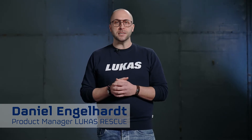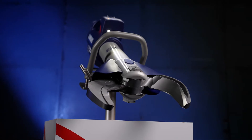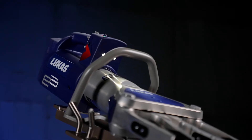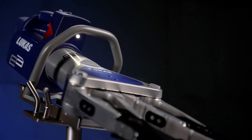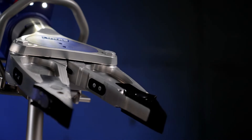We have fulfilled a special request from many of our customers and can now proudly announce that all E3 rescue tools can be used in saltwater. With the introduction of the E3 series, Lucas now has the only battery-powered devices available on the market that can be operated in saltwater as well as in freshwater.